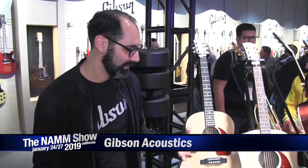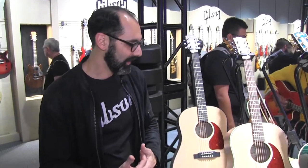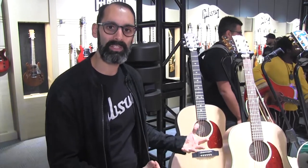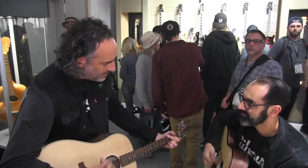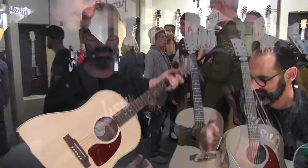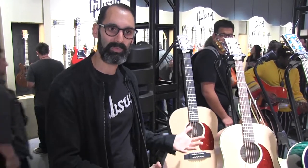Hi everyone, Cesar from Gibson here and I wanted to show you our new generation line of acoustic guitars. This is a project we've been working on for several months and it's really meant to bring new generations of players into the Gibson acoustic instrument. Our engineers worked to really try to develop a more accessible price point but still made in our Bozeman, Montana facility by the same hands that make our J45s and our Hummingbirds and our J200s with that level of craftsmanship at a more affordable price.